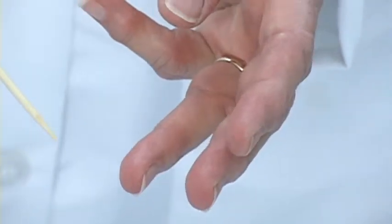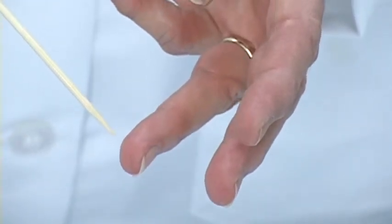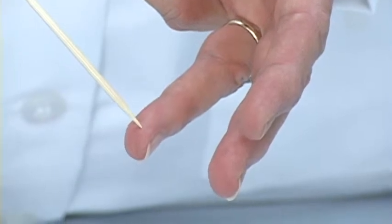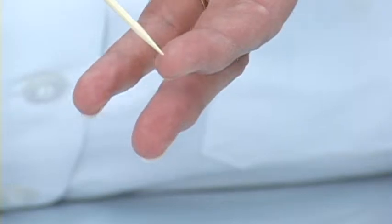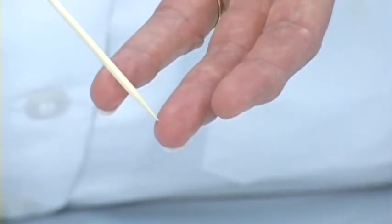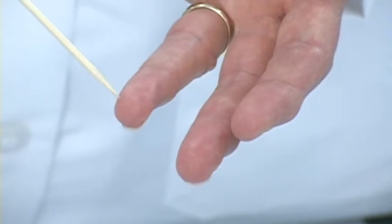It's recommended that you poke on the side of your finger where the capillary blood flow is best. And if you look at the fingertips, there's a little area where it's slightly darker. That means that there is good capillary blood flow in those areas. That is where you want to poke with your lancet device.